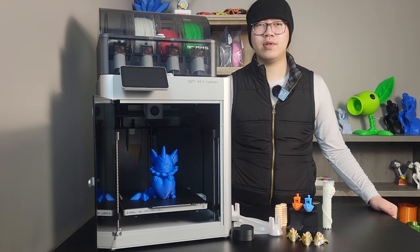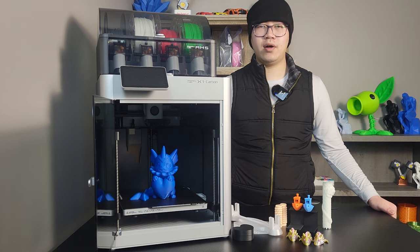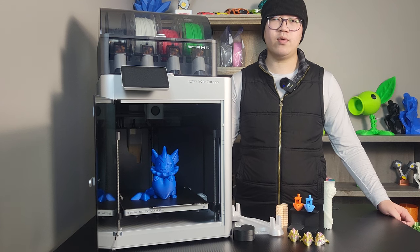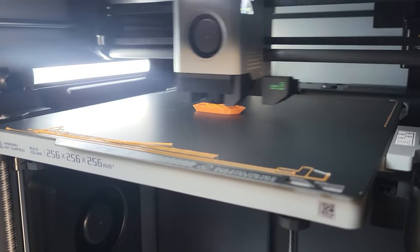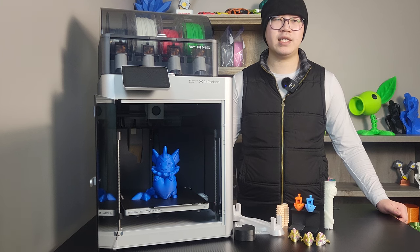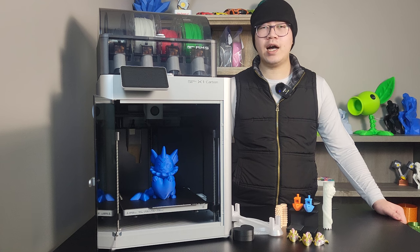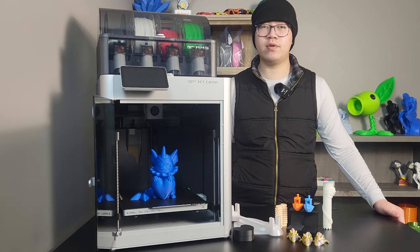Final thoughts on the Bambu X1 Carbon. Bambu printers have indeed been the most popular printers for the past few years, from word of mouth to heavily pushed ads across different online platforms. As their current flagship, even after more than a year and a half on the market, the X1 Carbon is still one of the best 3D printers at the hobbyist level in terms of printing speed, quality, technology, and reliability. Without considering price, I would call it simply the best hobbyist-level 3D printer currently. But living on a budget, I probably wouldn't have been able to afford it without selling some old printers and earning vouchers from Maker World. $1,600 is really hard to digest.